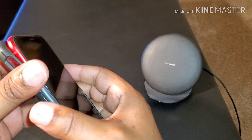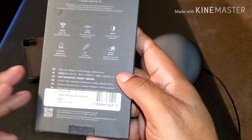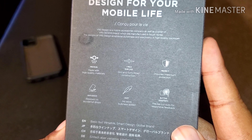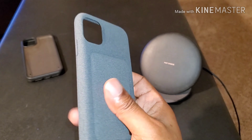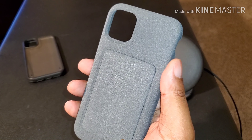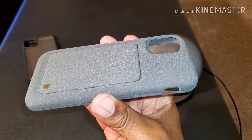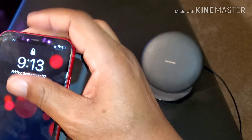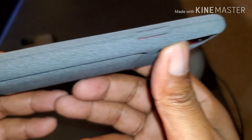All right, moving on to the next one — the Hypro Shield Sandstone. The first thing I think about when I grab onto this is the sandstone One Plus — I think it was the One Plus One — when they came out with the sandstone back. That's exactly what this feels like. This feels real good in the hands. I like this case. Slips right on.